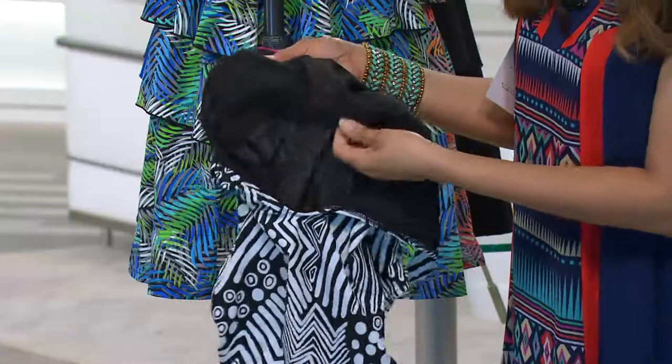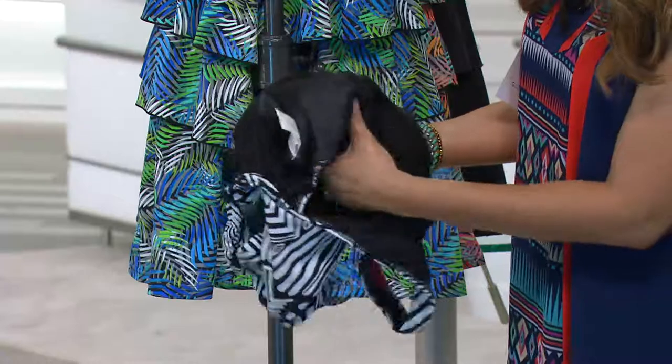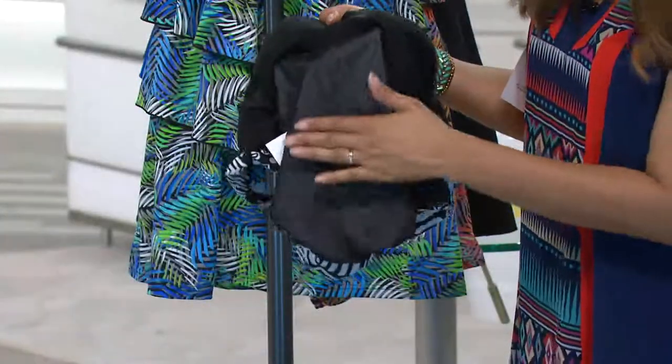You have your support shelf to hold you up, but they've also done this power mesh lining. This mesh helps to pull in the tummy and gives you a little bit of flattening there.